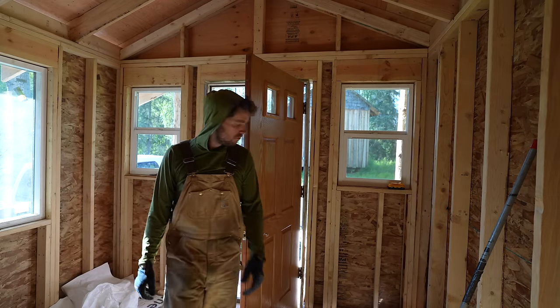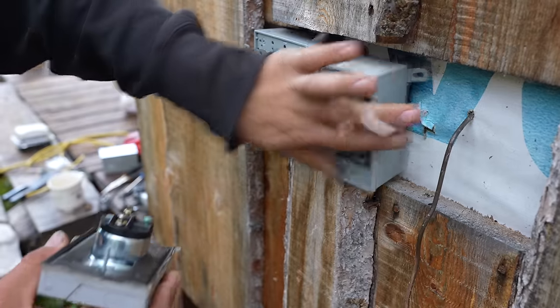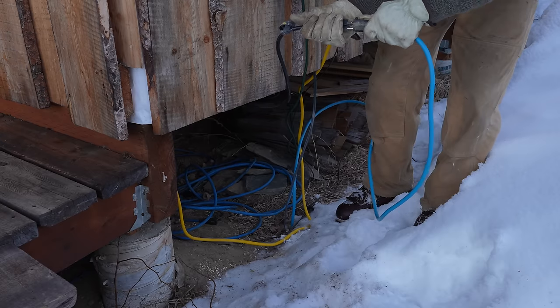Consider the order of operations: I didn't want to put up siding yet because siding nails stick through interior walls and interfere with insulation and wiring work. So my order was: Tyvek, doors and windows, wiring, insulation, then exterior siding. For wiring, I tied the small cabin into the main cabin's breaker using a 70-foot run of gray underground-rated Romex. This is a totally off-grid setup — I have a power station running the main cabin with the small cabin piggybacked off it, recharged by a 2000-watt Yamaha generator and a small solar panel.